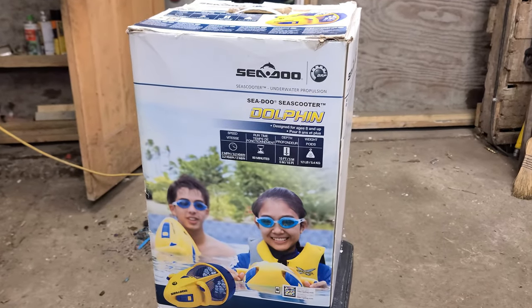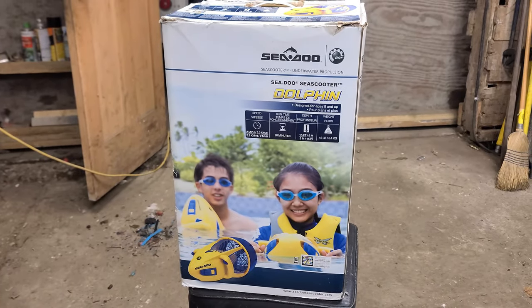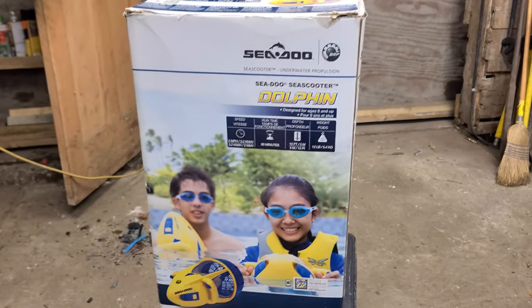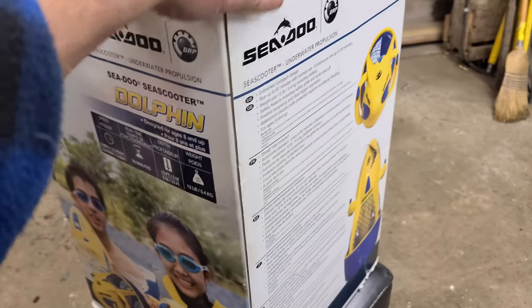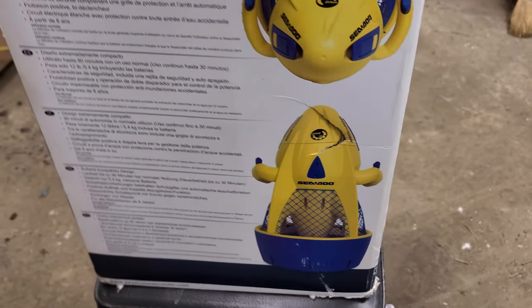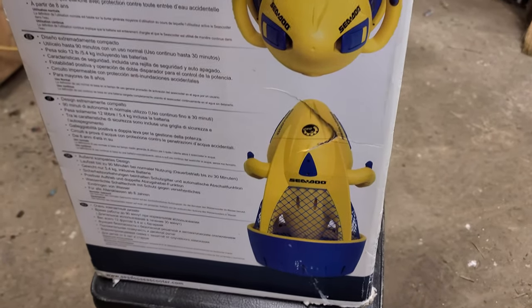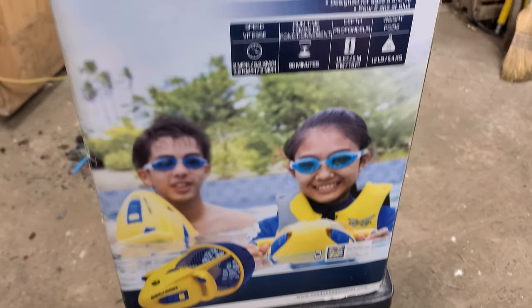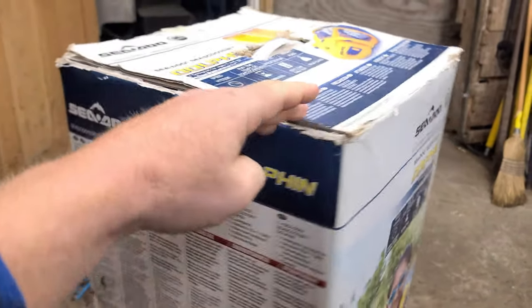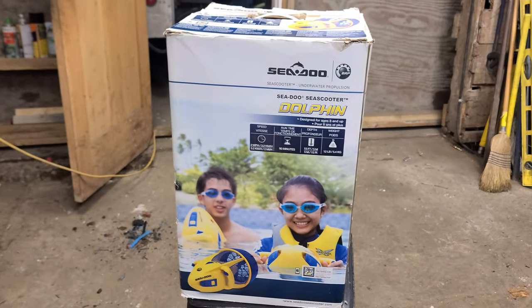Hey guys, welcome back — March 2023 and we're back in the shop, heater going. Back in the country home from holidays. I bought this the other day on a buy-and-sell website. The lady was selling it — it's one of these sea scooters, a SeaDoo brand sea scooter dolphin. It's one of these devices that'll pull you around underwater, kind of a kid's toy style one. The price was right — we got it for 20 bucks and the seller told me it needed a new battery. So I was going to make a video about how to do a battery replacement on one of these devices.